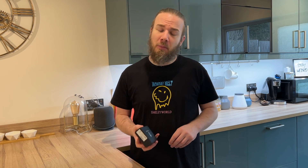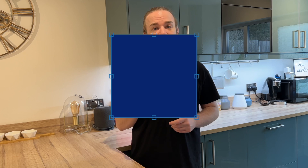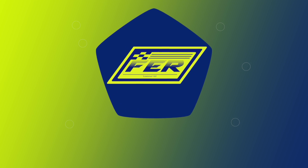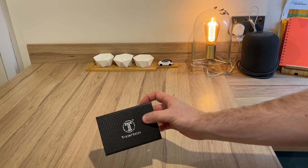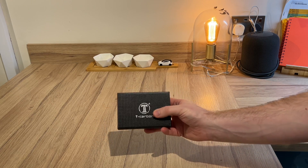Subscribe to try and make that thousand. Today we do have a little mod for the Yaris and this is from T Carbon — I'll put a link for this down below if you want to see more. So what is this that we've got from T Carbon? It's more carbon fiber for the GR Yaris, but this one's a bit more affordable.